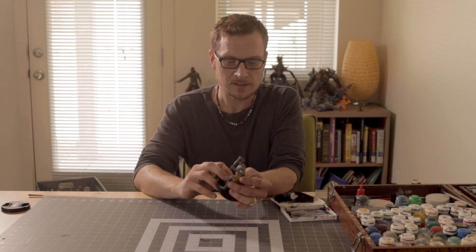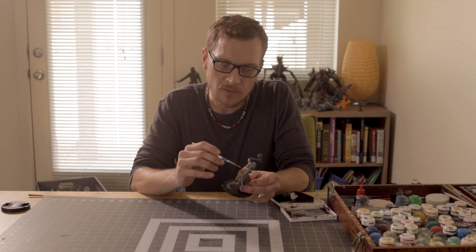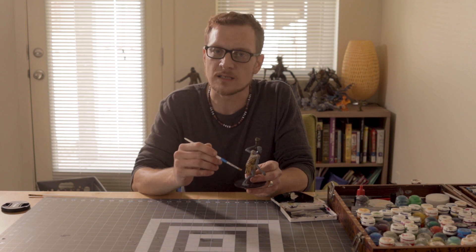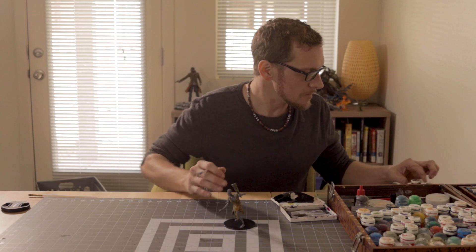Alright, he's dried now. You can tell the wash is dry by the paint looking more matte — it doesn't look as glossy as it did before. They're just kind of ready to do now.